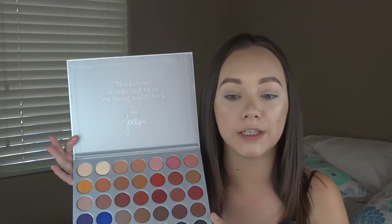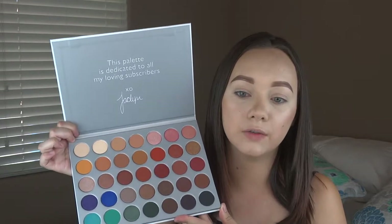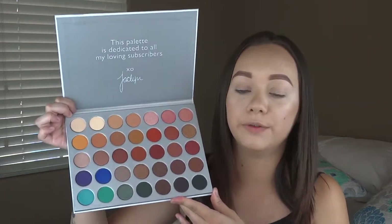This is cardboard compared to the black plastic packaging that they normally have, so I like that they stepped out of the box a little bit with this palette. When you open it up it has this nice beautiful message from Jaclyn just thanking all her fans for all the amazing support. And the inside is silver so it really makes the colors stand out even more, which I love because it just looks absolutely beautiful.